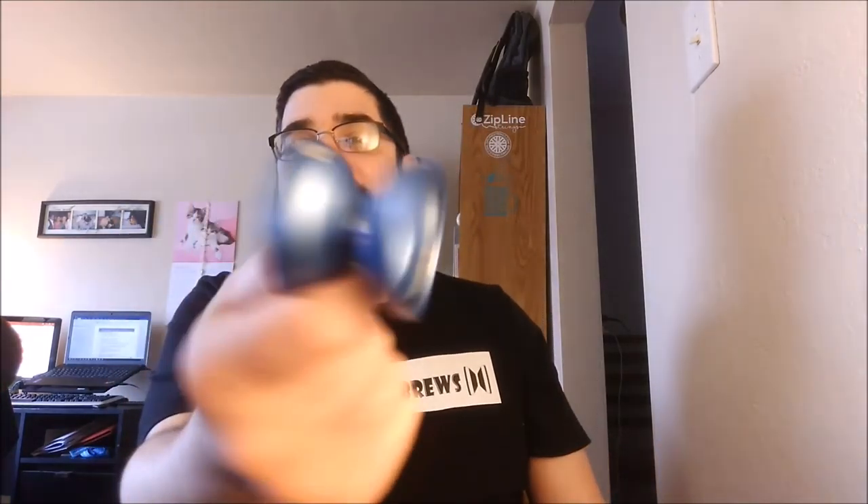Thanks so much for watching, guys. Make sure you like and subscribe. Thanks to Kai for letting me borrow your yo-yo — I promise I didn't beat it up, I'll give it back in the same condition. Thanks buddy. Cheers to you — I've got coffee — I'll see you next time.